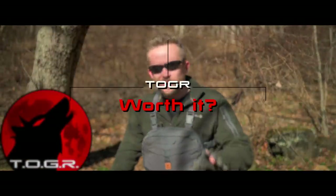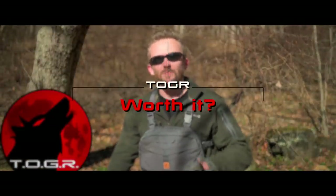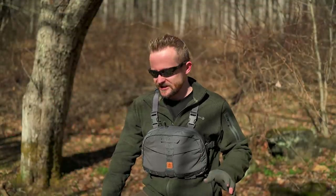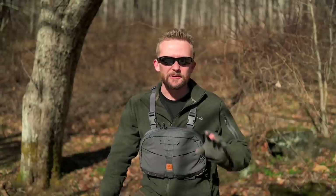Guys and gals, my name is Luke. This is the Outdoor Gear Review. Today for this episode, I am reviewing a product which so many of you have been requesting more information about. I've been testing this product out for the last couple of months, and it is time to pass on my thoughts and feelings so you can make an educated decision for yourself. Here with the Outdoor Gear Review, 100% agenda-free.